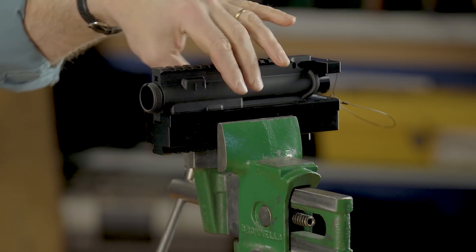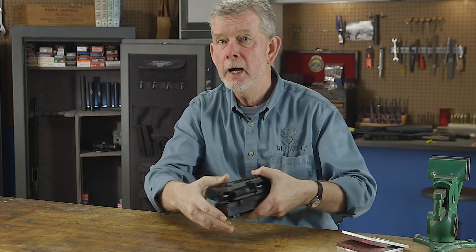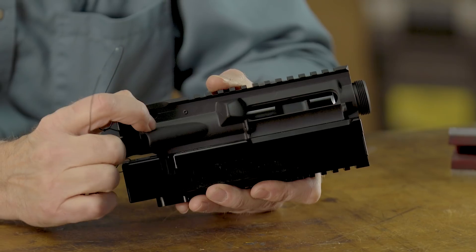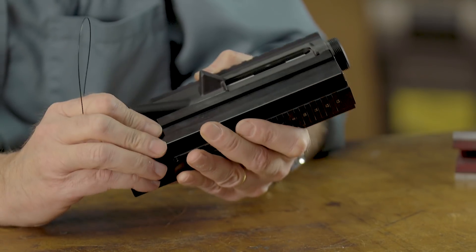There's nothing going to mar it on the outside; it's fully supported on the inside. It's also got a nice feature which is a relief cut here — if you want to remove your forward assist, you can drive that pin out without hitting a thing and yet be totally secure.